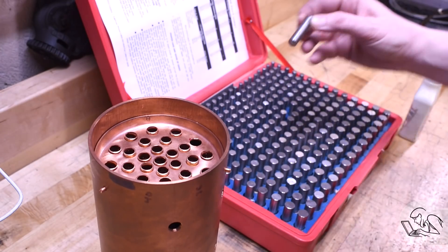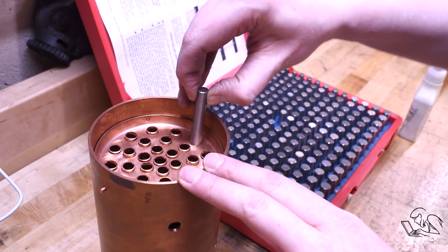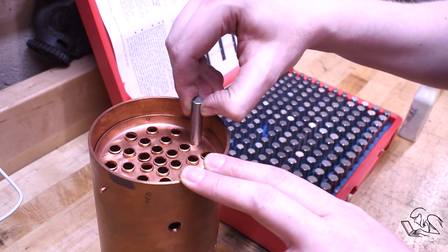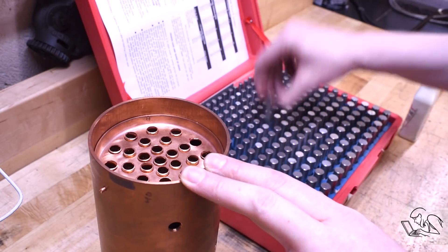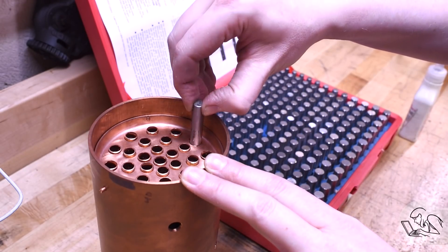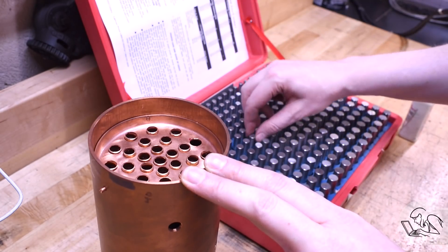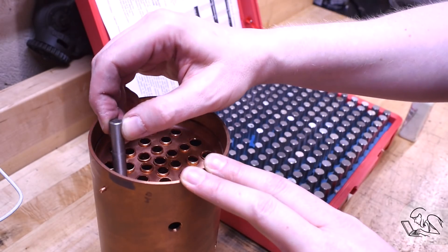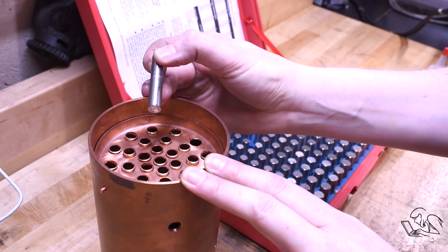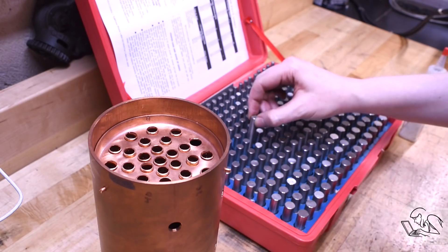I'm going to double check the actual sizes of all of these holes because it's important to have exactly the right silver solder clearance for each bushing, and these holes are just drilled so they might vary a little bit in diameter. I measured the two valve holes at the top, hoping they'd be close enough that I could pick one size for both. I'm looking for between one and three thou of clearance around each bushing for the silver solder - or solder if you prefer. Solder is a more pleasant word to say but solder is just easier for those of us raised in North America.